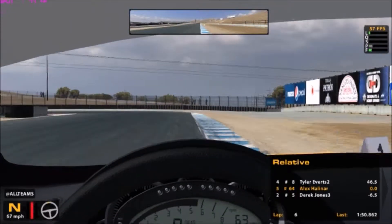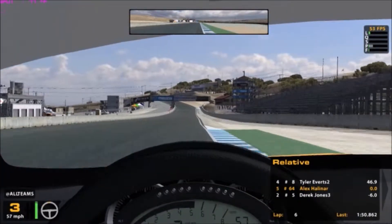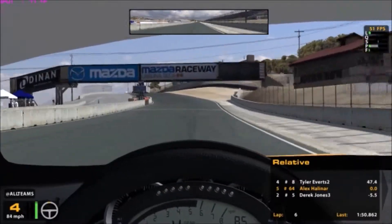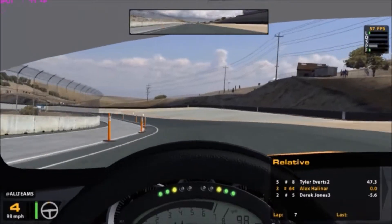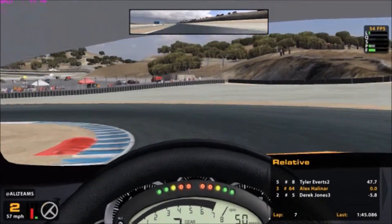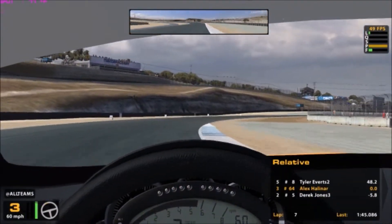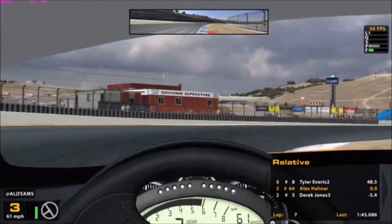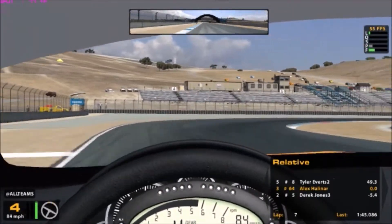Final corner. I messed up my downshift, but hopefully I got a good exit — which I might have done. I'll take it. I'm going to try to lower that time, but I'm going to pull it back into the pits. Actually, this will be the last lap.